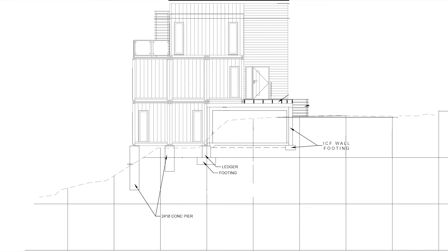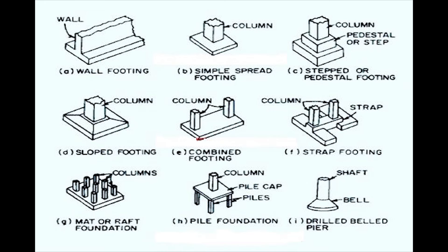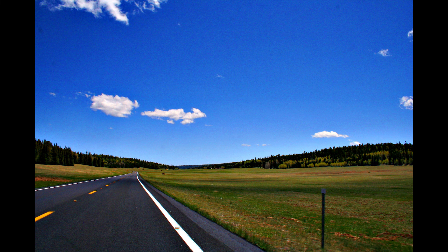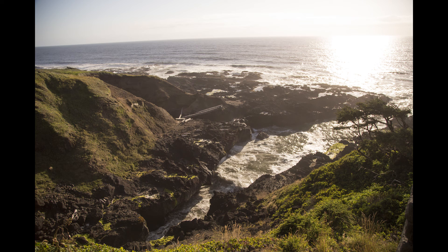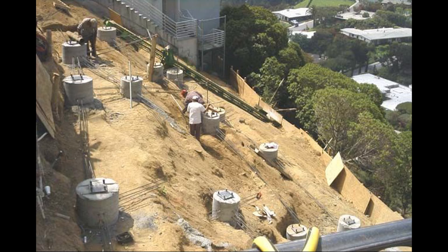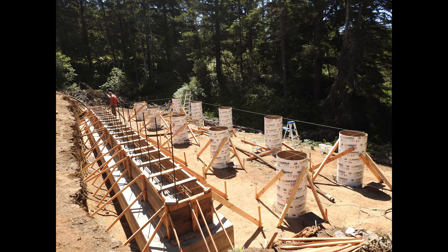I'm going to take a minute and explain why we chose to do the foundation in this design. Each foundation is dependent on how the land is shaped. If you have flat land, you can go with a slab. If you have sloped land, you can do concrete piers or pillars, you can do an ICF wall. There are a couple different options out there.